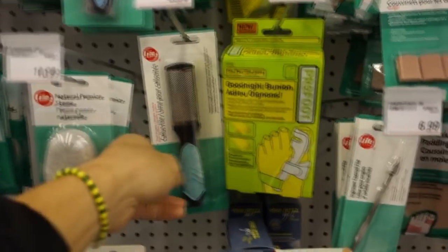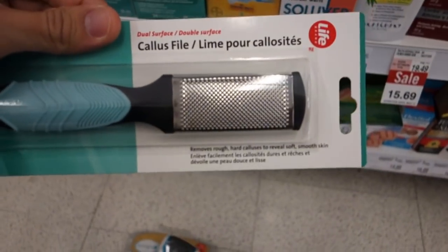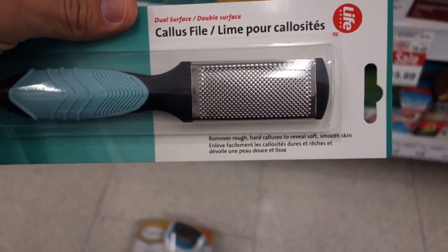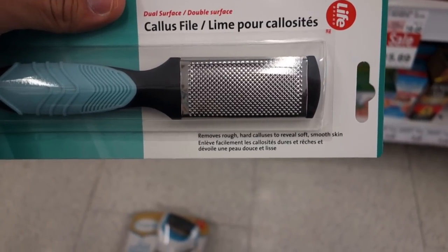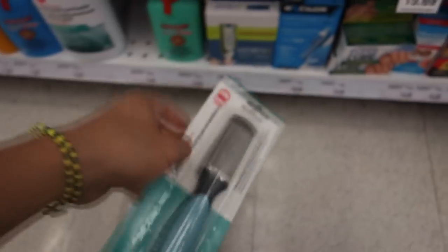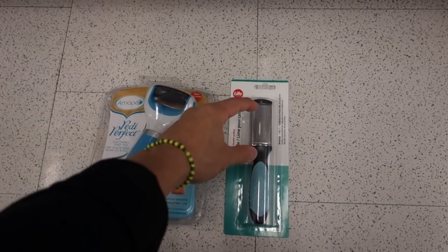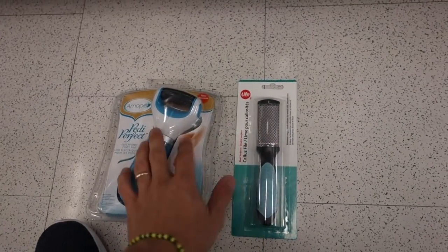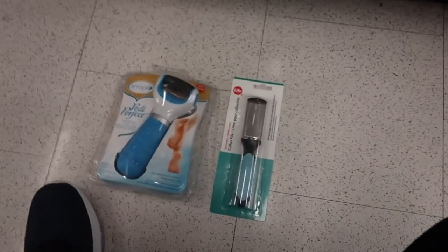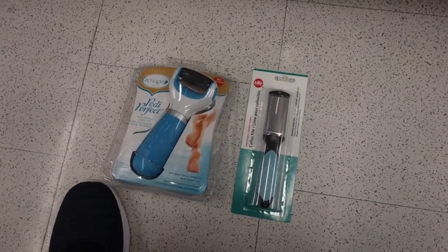The next thing we have is a rasp callus file. The issue with this one is it has little holes that pull skin. It can be really effective but quite dangerous because it can pull normal skin as well. Because the paddle is so big, it takes up a lot of room and it's really hard to precisely treat one small piece of hard skin. That's why a lot of comments were about using such a small scalpel — it gives me a lot more control and precision.